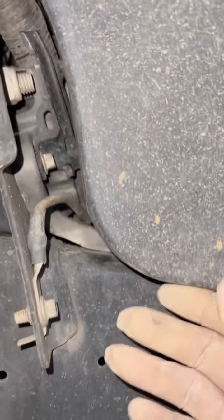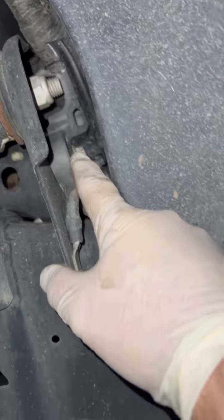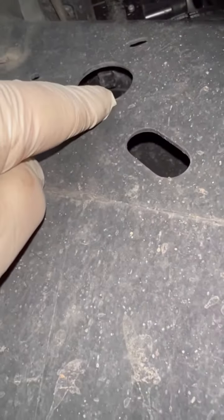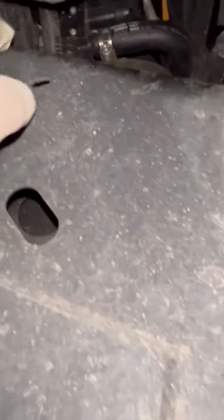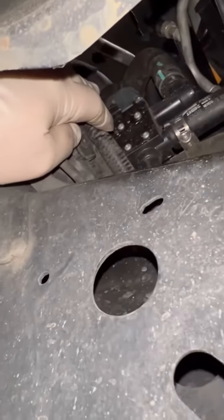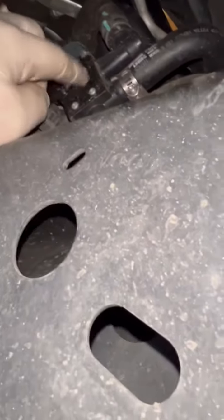I've had a lot of comments on this bracket for that heater control valve, but right here it is. There's one bolt right here, and right here it snaps into the frame. If you look up through this hole, you'll see that clip for that bracket. What I end up doing is taking a pry bar, sticking it in there after I got the bolt out, and just prying down on it to get it to pop out. There used to be zip ties holding that wiring harness right here onto it.